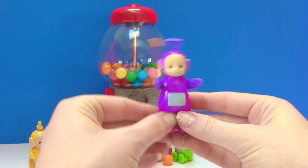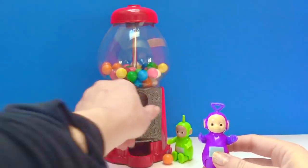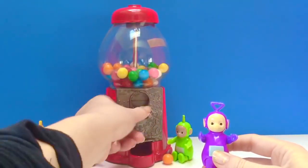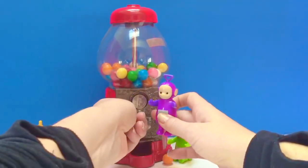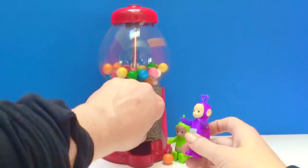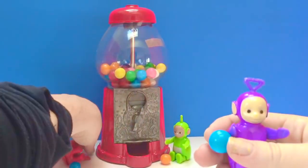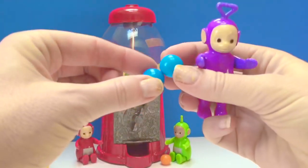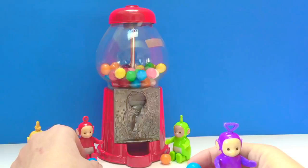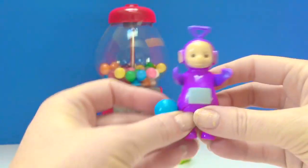And last but not least, Tinky Winky. Put your money in, Tinky Winky. Tinky Winky got a blue gumball just like Poe's. Thank you so much for coming to Tiny Treasures. Please subscribe to our videos. Goodbye!